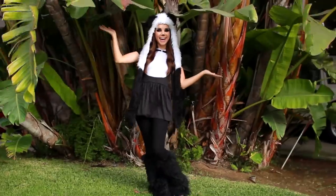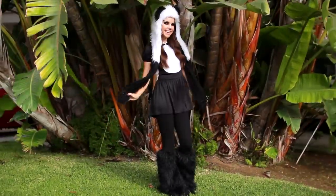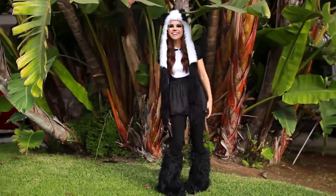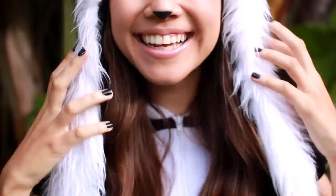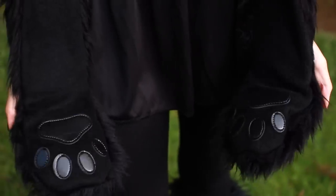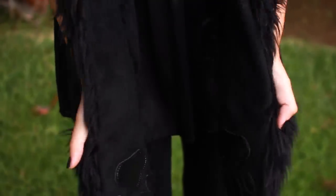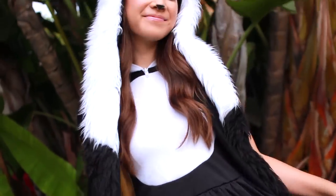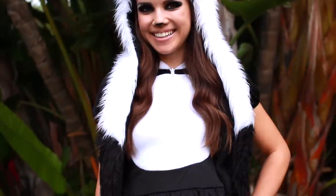Now moving on into the outfit — my little panda outfit. The first thing is my hat, which I found at a costume shop. This is really cool because it has little pocket paws in it, which I thought was awesome. Then my dress is also from a costume store — this is actually a child-size costume that fit me, so I decided to go with it.